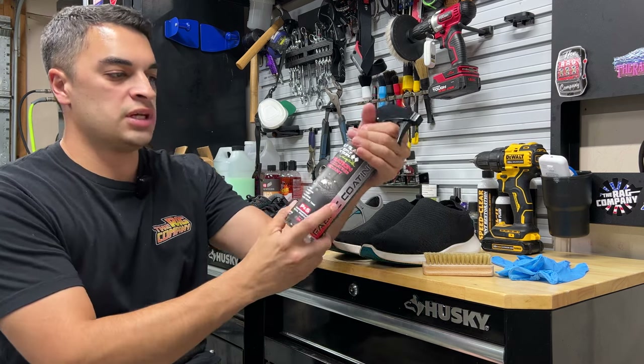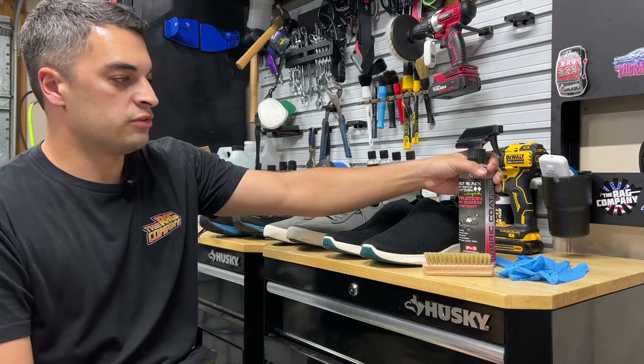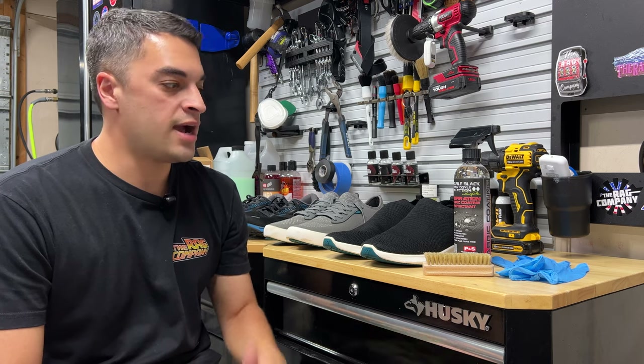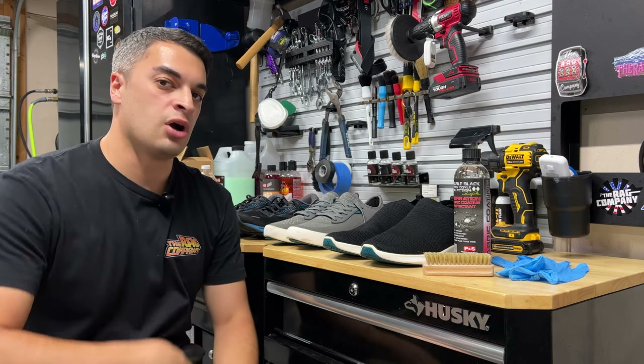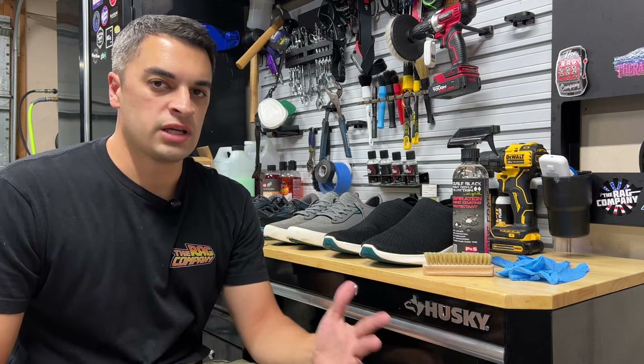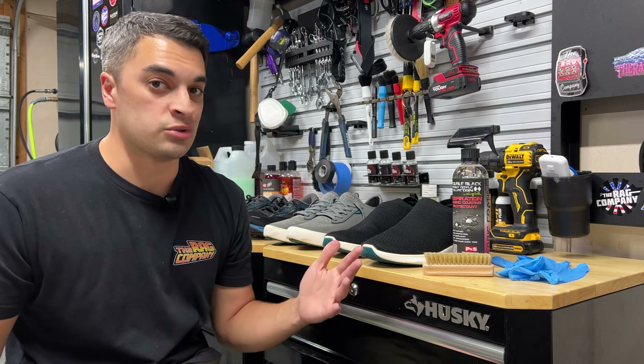Today we're going to be using the P&S Inspiration Fabric Coating Protectant to reinforce our shoes, so we'll keep our shoes a little cleaner and keep our feet a little drier during the week of detailing through Car Week. This is also a great product you can use on any shoes — make them waterproof, make them easier to clean, all that good stuff. Perfect time to do a little tutorial.